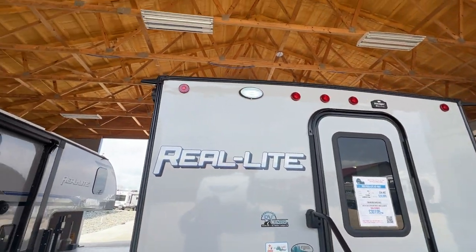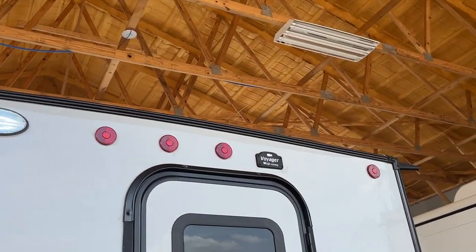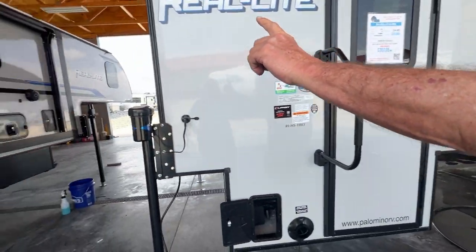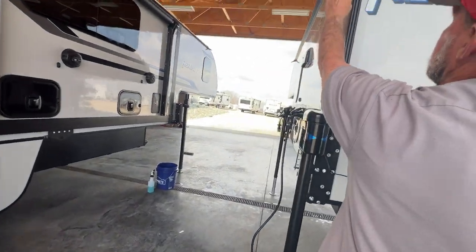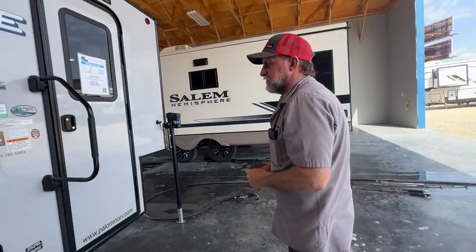It does have a porch light on the back of the unit. It is prepped for a backup camera. It does have a ladder extension on the off-door side. If you're going to buy the Lippert extendable ladder to put on it, that's where it would go for when you're going up and checking the roof.